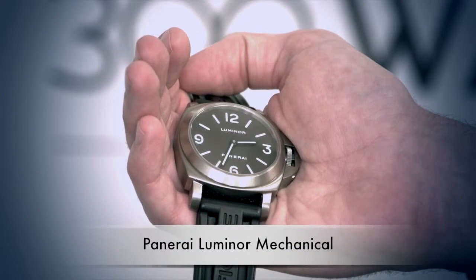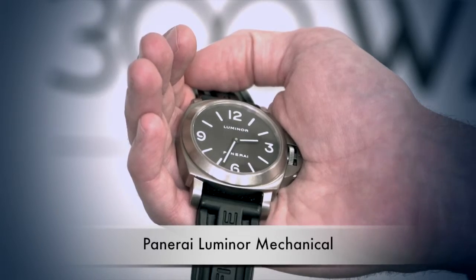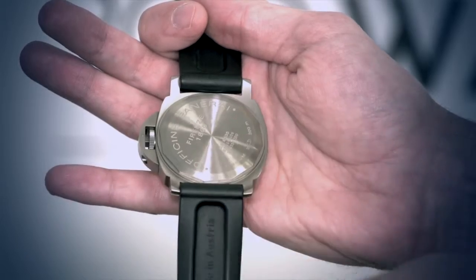This is a very rare watch that we have right here. It's very difficult to find model information on this piece, but it appears to be most similar to the PAM 176 model, but without the skeleton window in back.